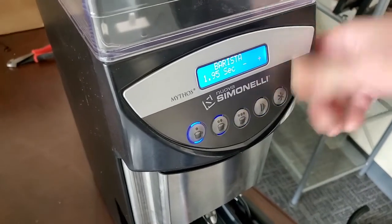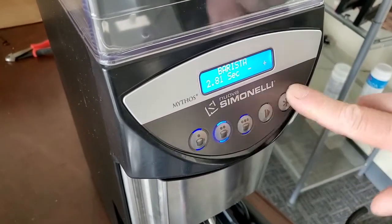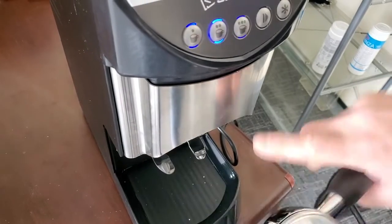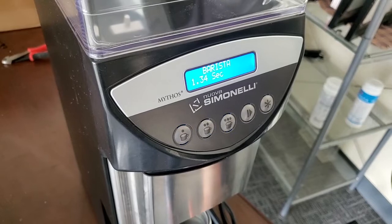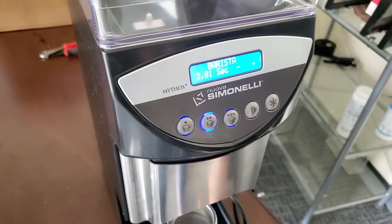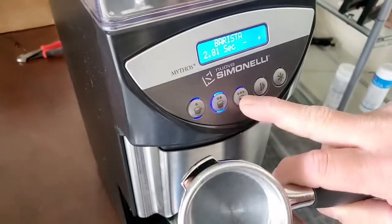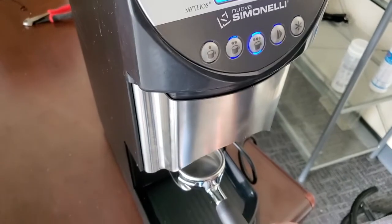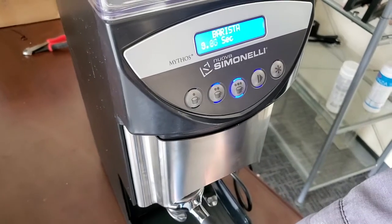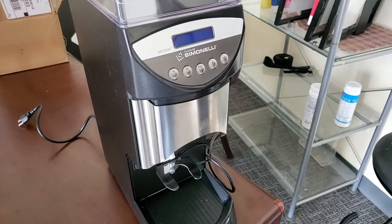Here you can also change the language, and now we're back out in barista mode. You can change the dosing time directly in the main menu. With stop-and-go active, I pulled the portafilter and there's still 1.34 seconds left — it's waiting for me to put it back in to finish. If you hit the wrong button, you can press the reset button to cancel it and then go to your correct button. And here's the delay feature in action — it delays for one second. We have great pricing on these Mythos grinders, so if you're interested, reach out to us.